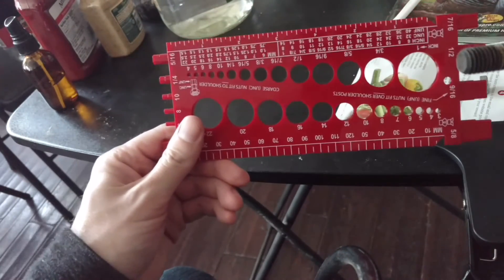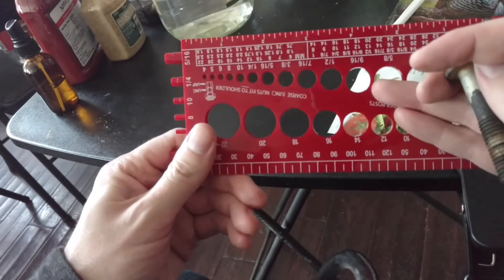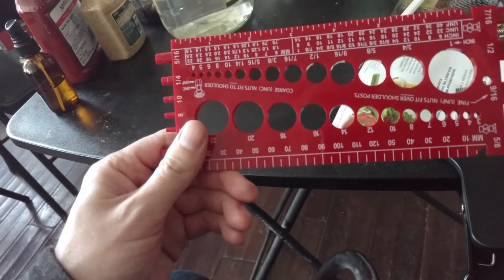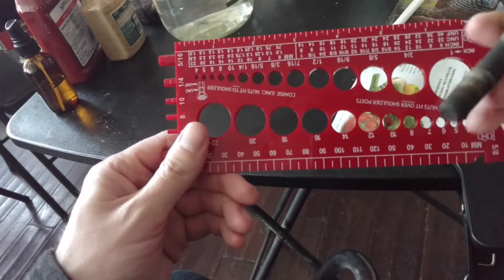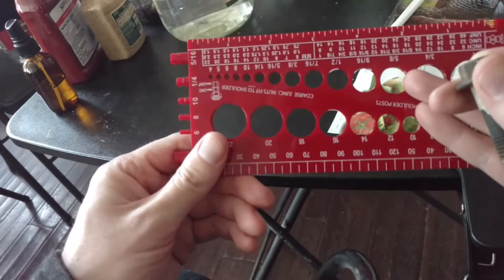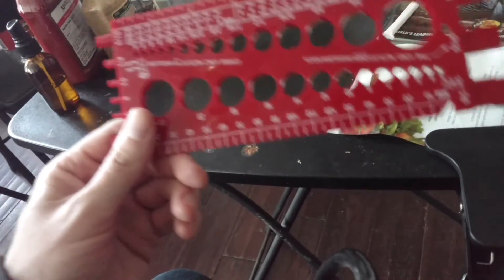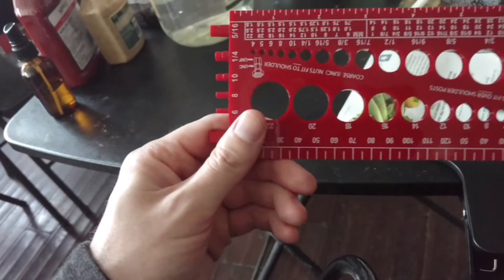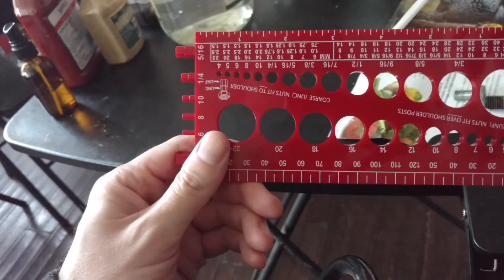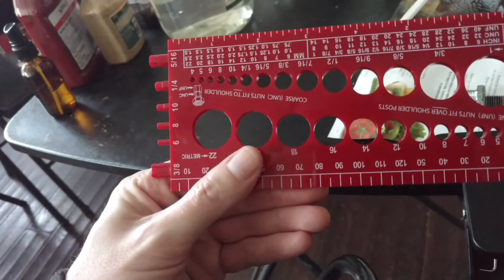Anyway, that's the gist of these. I'll put a link down in the description where you can find this — it's only about 10 bucks on Amazon. You can use wrenches to try and get the size, but this just makes it quick and easy. It's not bulky, super light, and it's just a good investment. I'll put that down in the description. See you guys next time, and if you want to see more stuff from me, just hit that subscribe. Peace.